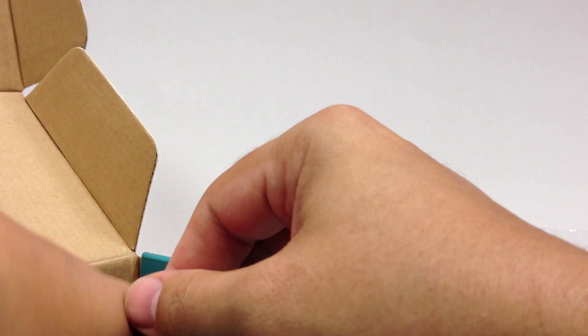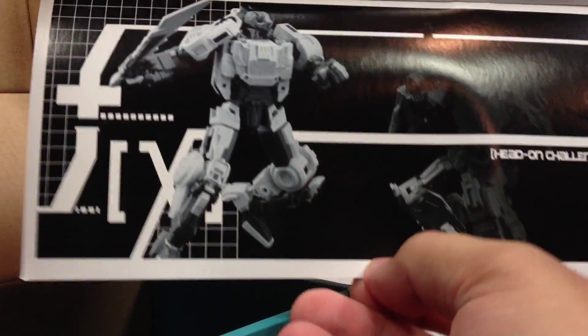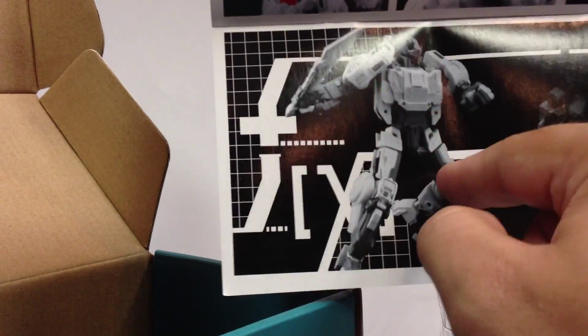Inside in the clamshell you get the robot figure. Inside in a little baggie, which I've already removed, you get the tail sword as well as a small instruction booklet on how to transform him — with a small teaser hint of the upcoming Brainstorm over here in shadow, much like Weird Wolf was in shadow on the original Code packaging. We have seen color pictures of Brainstorm, or Smart Robin as they're calling him at this point.